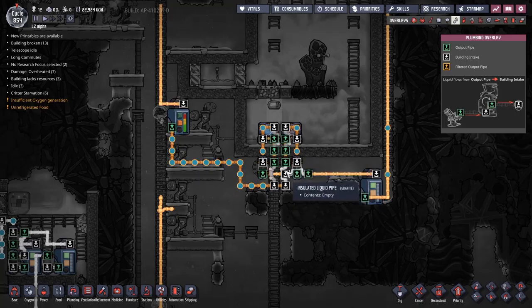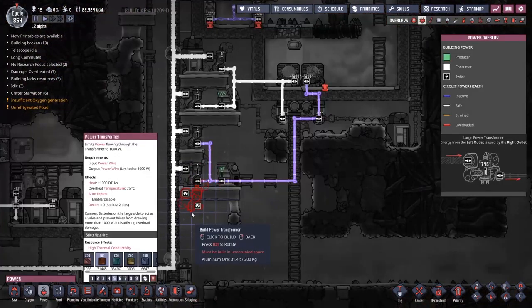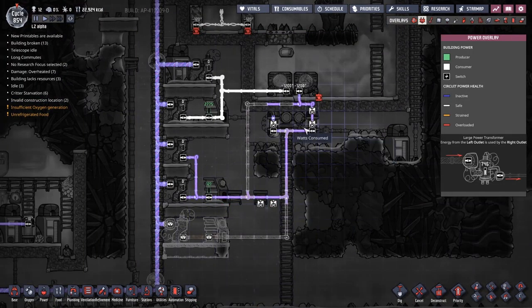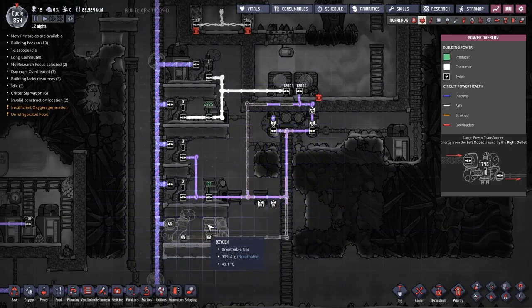Another problem was over here in the steam area. These two liquid thermosensors sometimes do not receive power when the aquatuners have already eaten all the power. This means sometimes these little blobs of water can end up getting super chilled, turning to ice and breaking stuff. That is a bit of a problem and one that needs to be addressed.